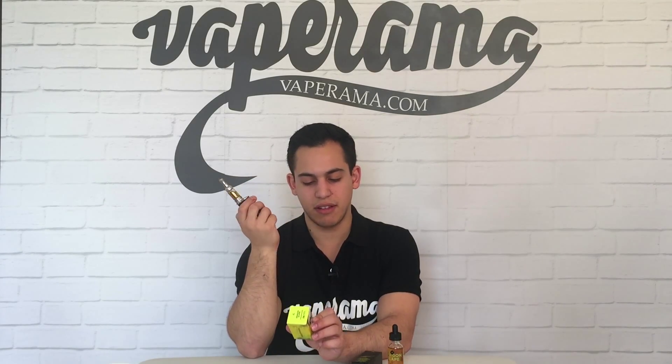Let's see what I get on the exhale. So on the exhale, I'm definitely getting the Indian spice and the Asian tea. It is a subtle flavour, but it is coming across.